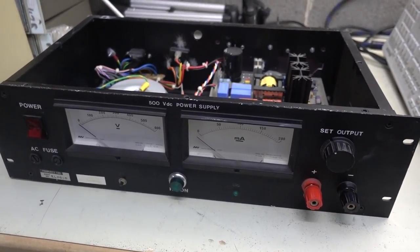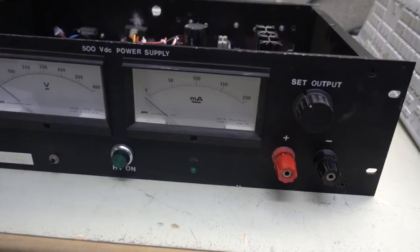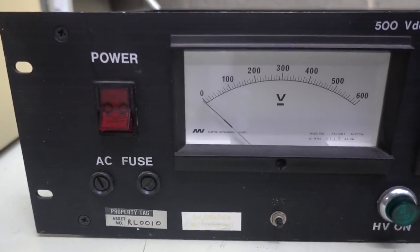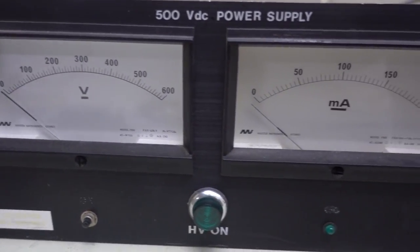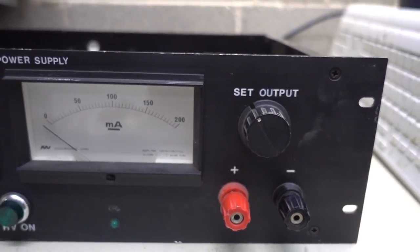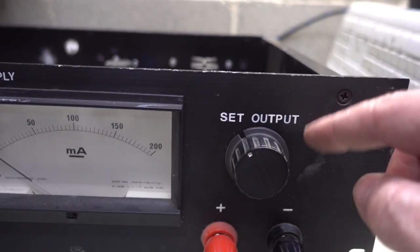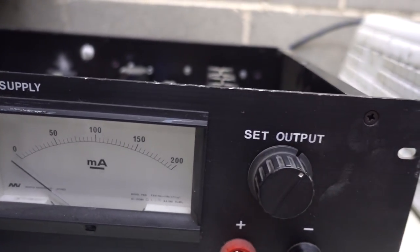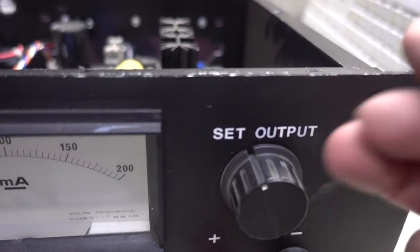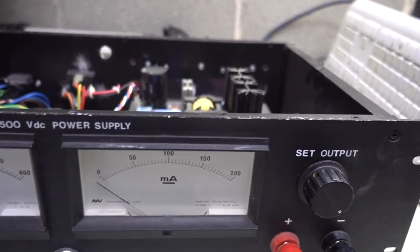I'm back in the bunker. This was supposed to be Teardown Tuesday, so I may as well show you inside something in a bit more detail. This 500 volt DC power supply is not branded — I can guarantee it's absolutely custom. I've made lots of custom test instruments like this in these sort of rack mount cases. The front panel's actually milled. This switch is readily available from Tricky Dicks — this probably dates from the 80s, I'd be guessing.